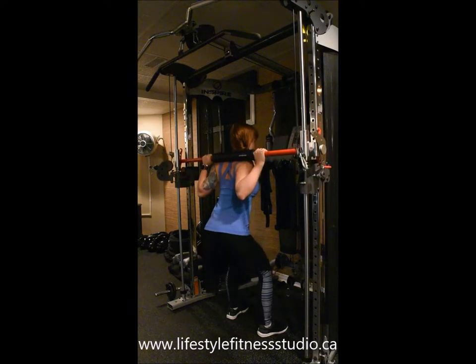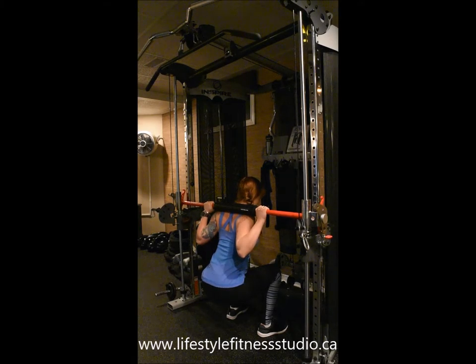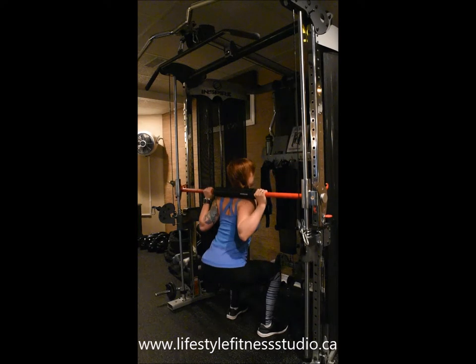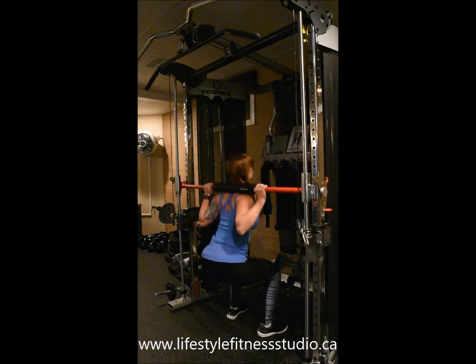Sit your hips back as if you're going into a chair. When you reach the bottom of your squat, unlock the bumpers to release the bar. From here, press through the heels and come back up into a stand. Now you're free from the bumpers and you can continue on going through your reps.